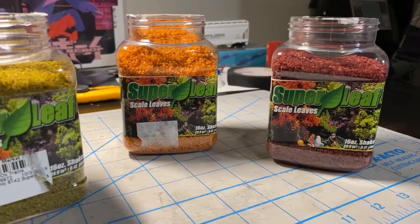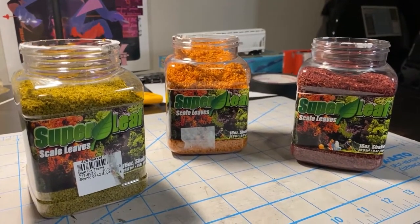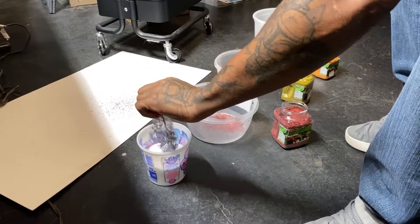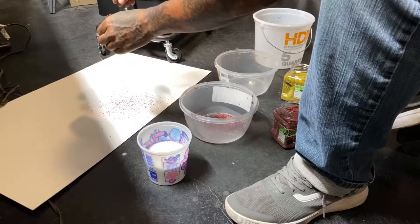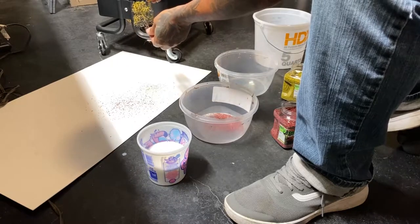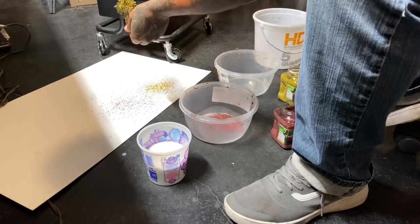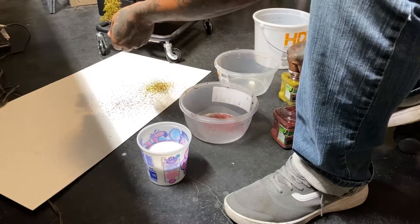Here are the actual super leaves. I like fall, so my trees will be fall colors. I sped this section up a little bit because it's more or less me just sprinkling the leaves. The mixture is seven to one — one part glue and seven parts water. I used Mod Podge Matte; the Super Trees company has their own type of glue, but I just used what I had.